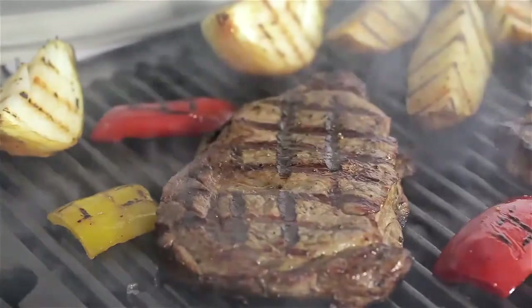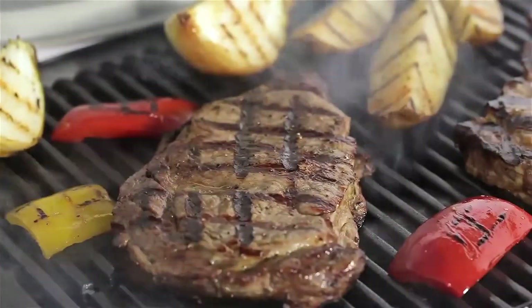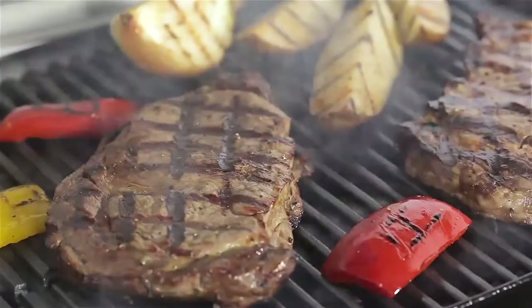A large-capacity porcelain-enameled cast iron cooking grate conducts heat evenly across the entire surface.